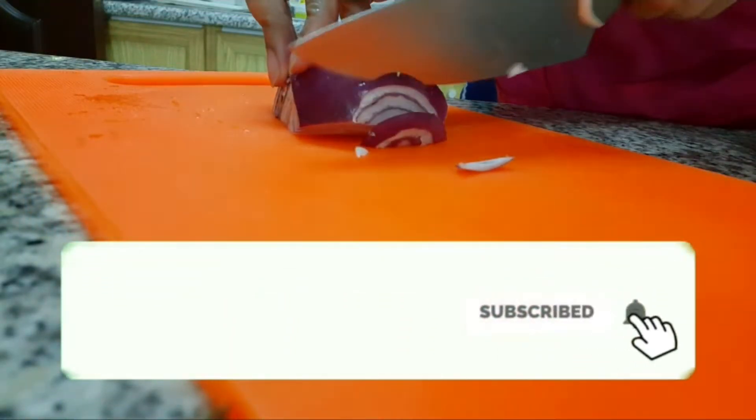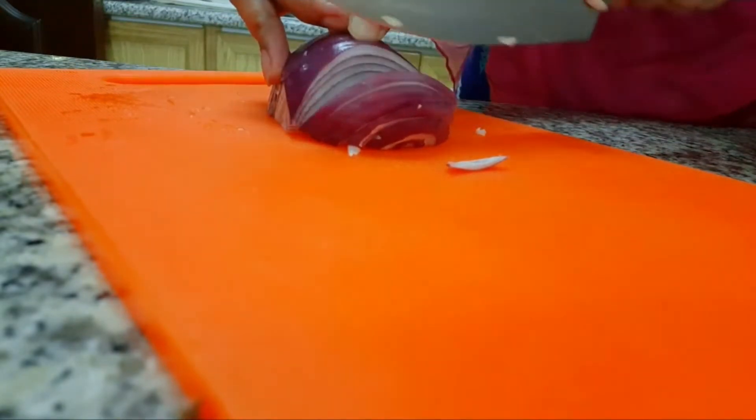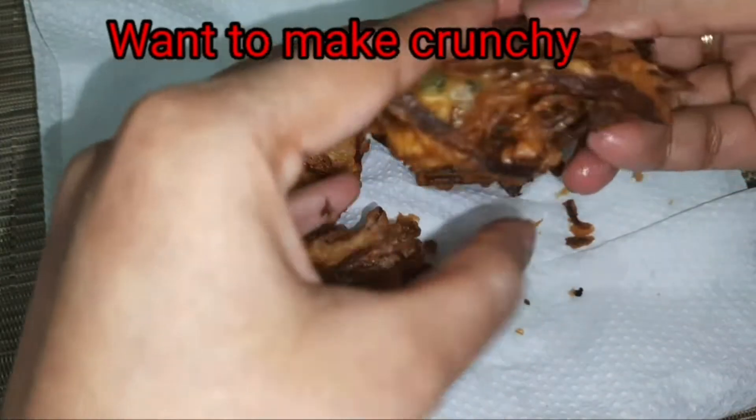Bismillahirrahmanirrahim. Assalamualaikum and hi everyone, welcome to Cook with Hasipa. In today's video I am quickly going to show you how to make onion vada or ulli vada.